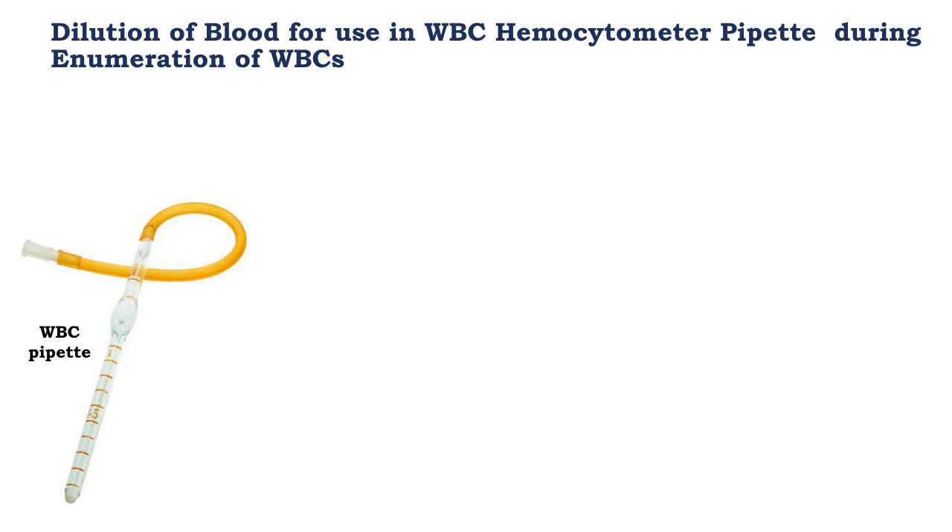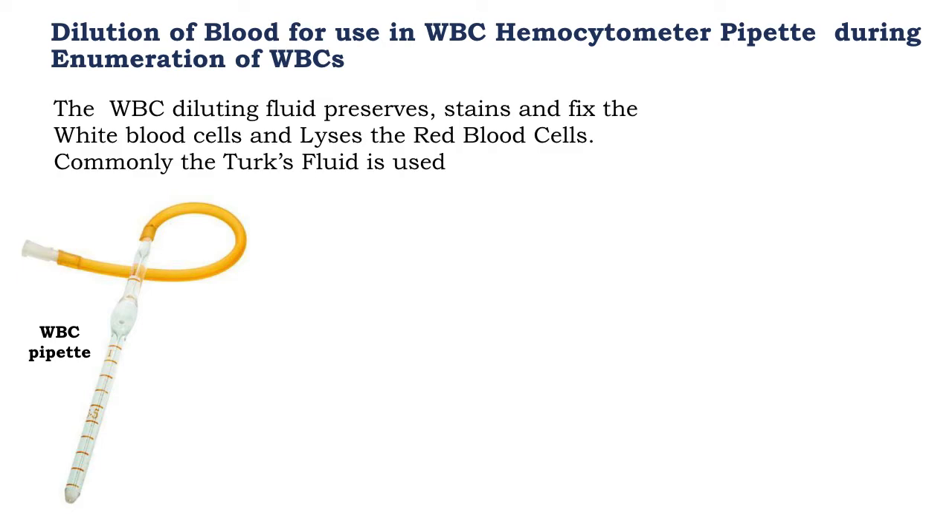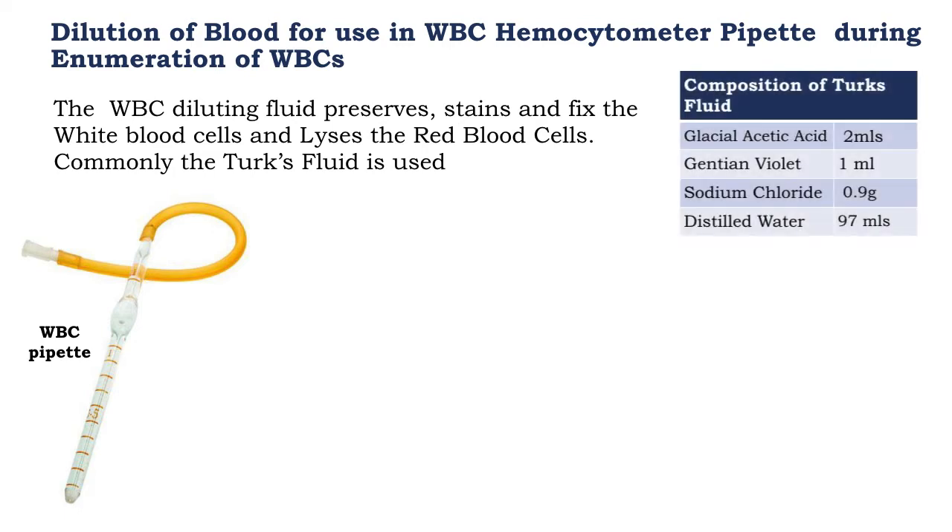The picture on the left of the slide shows a white blood cell pipette. The dilution fluid used during total white blood cell counts first preserves the white blood cells, stains them, and lyses the red blood cells. This mixture is commonly called TAC solution, and its composition consists of glacial acetic acid, gentian violet, sodium chloride, and distilled water. Later on in the discussion, we shall discuss the function of each of the components of TAC solution with regard to preservation, staining, and lysing.